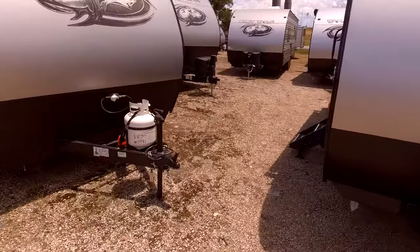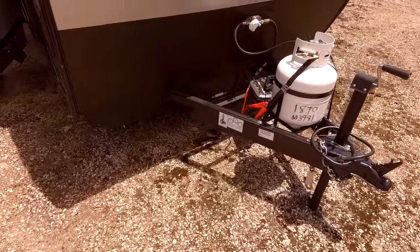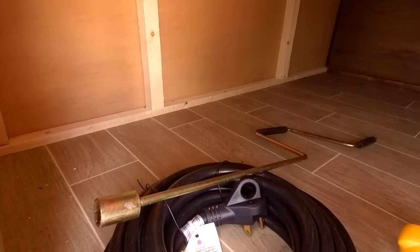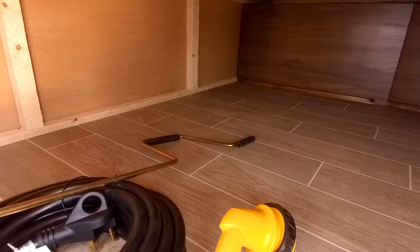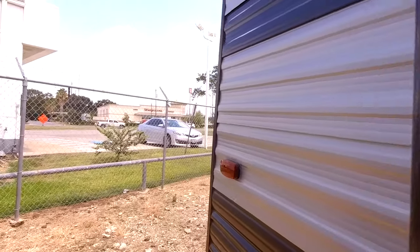I'm standing in front of this brand new 2020 Wolf Pup 18TO. I have never made a video of this before, but I wanted to show you just in-depth what this RV looks like. I know you have an idea of the general layout and everything, but it's in really great shape. Just wanted to show you no water damage — on a new unit, I haven't really seen that before. This one's just looking really good. It's a little tight next to this other one, so let me just kind of show you the outside real quick.